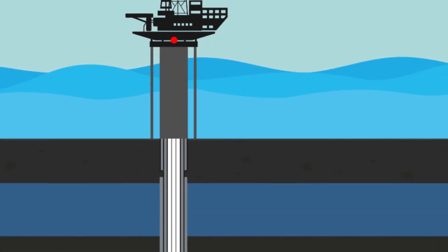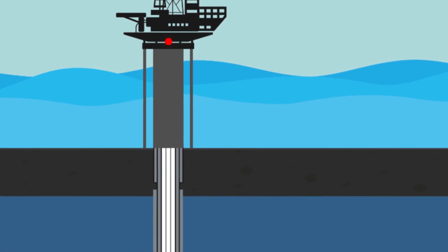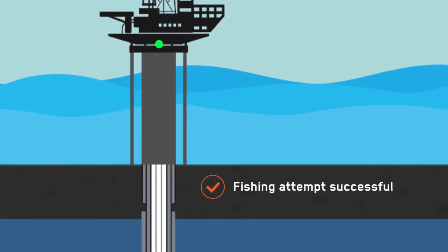With visual confirmation of fish location and status attained, and a clear understanding of the problem provided, the operator was able to design a customized fishing tool which successfully retrieved the fish on the next run, thereby restoring the well.